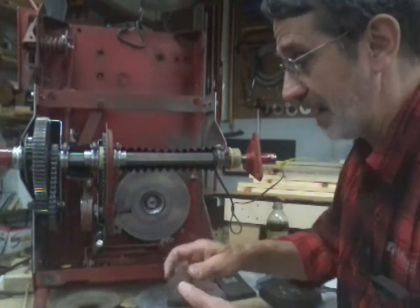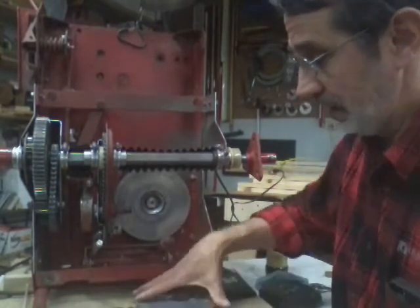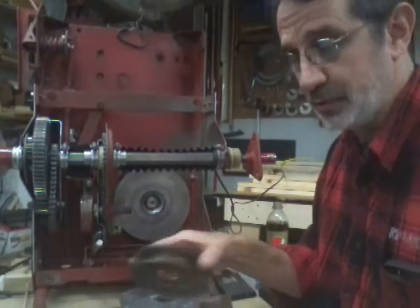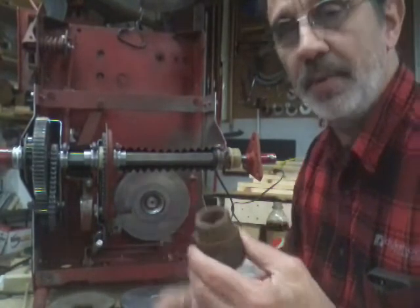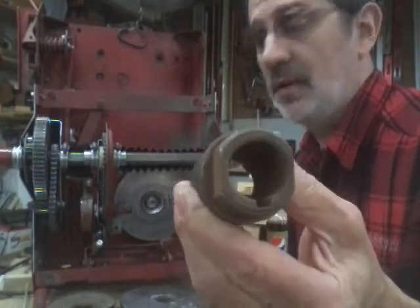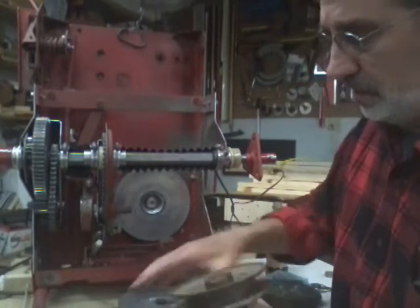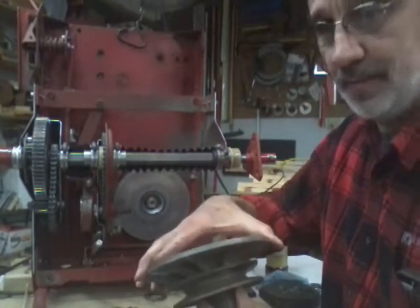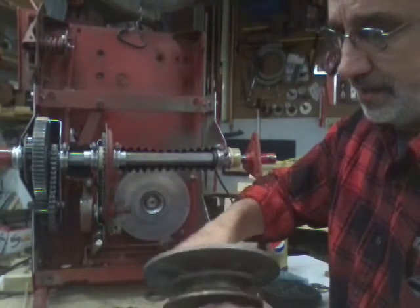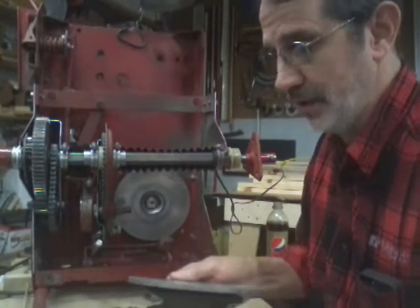When you go to put this assembly back together, put your pulley back on. Getting this screwed on can sometimes be a little tricky because on this hub they have two flats machined on there to drive the pulley, and sometimes it's a little hard getting the threads started straight. Sometimes it goes on good — you never know.